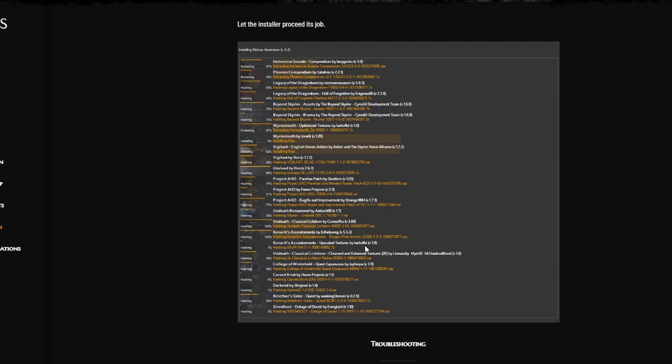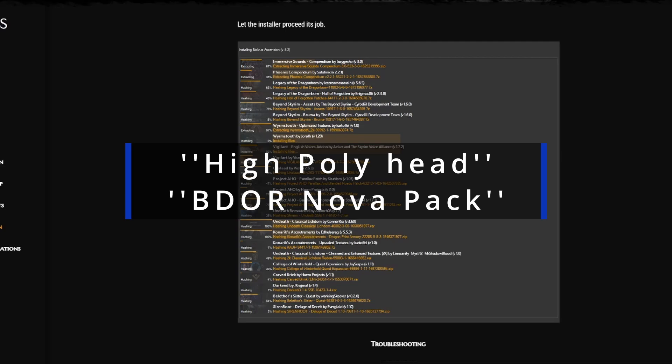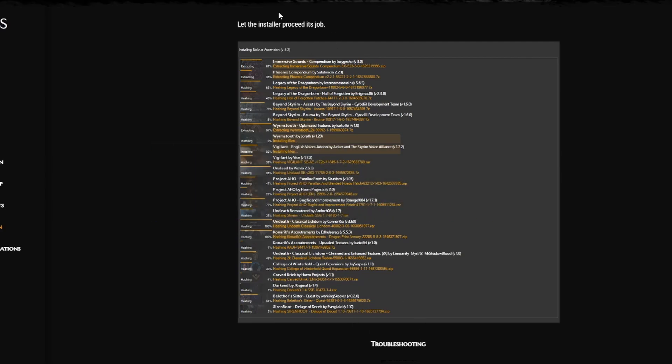However, there are two mods that do not get installed properly. But don't worry — it's super easy to fix. The two mods are High Poly Head and the BDOR Novus Pack. Those are the two that usually, for a lot of people when they run the installer, cause issues — some will be lucky, some won't. I had this as well, but it's easy to fix.